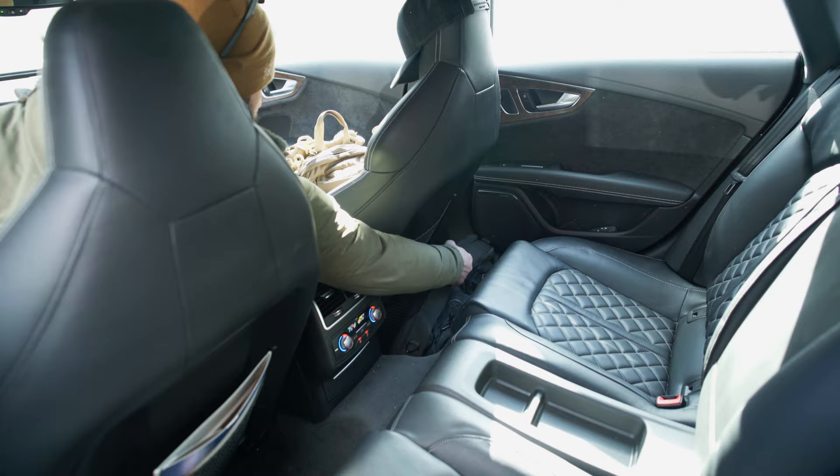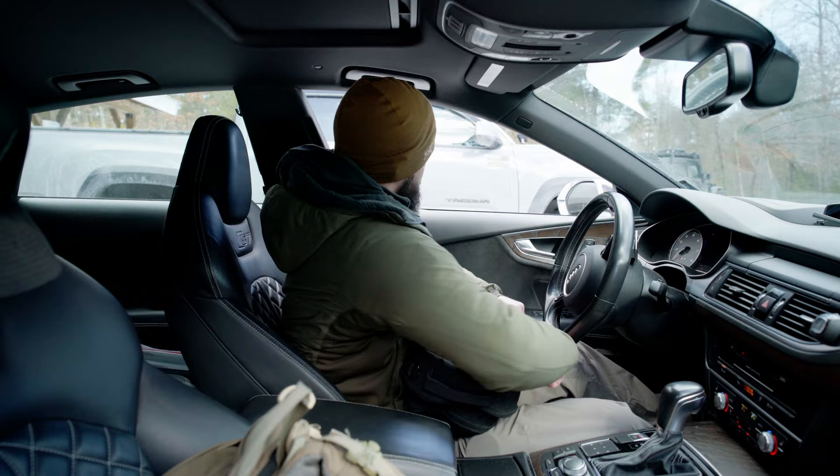It fits into small spaces in the car or wherever you need to tuck it away. And because it's shorter, when you're deploying it from a bag, it's less likely to get snagged up on its way out.